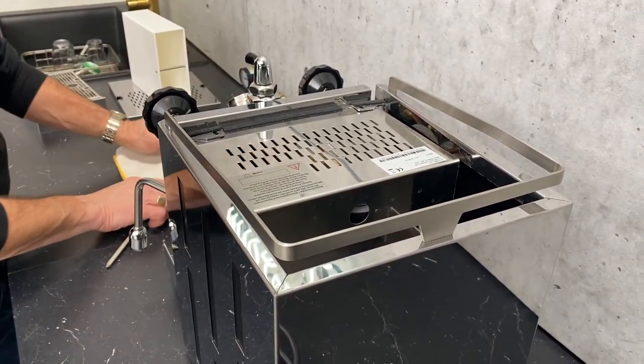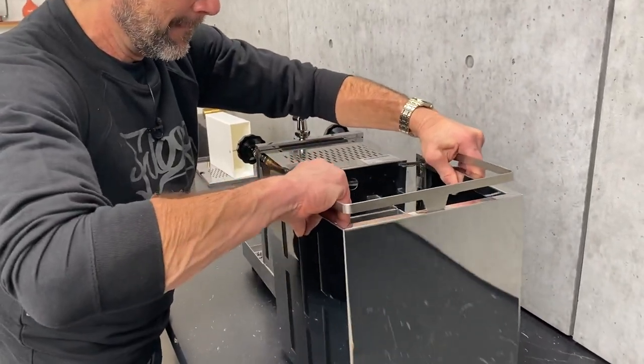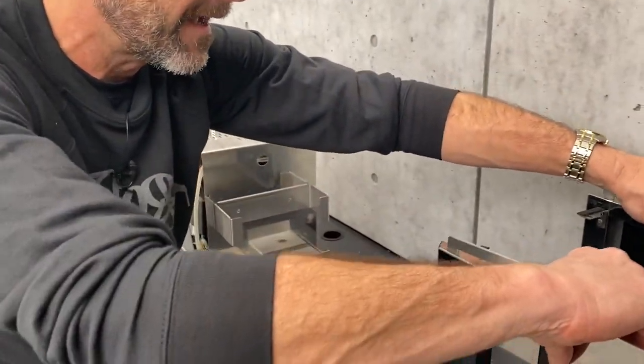We'll just have two more after this. With those two out, now I'm just going to pull on the case and slide it off. Now we have the case off.